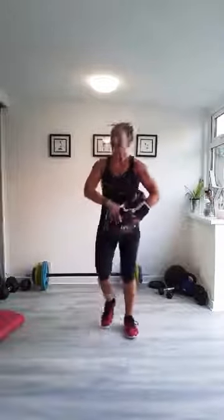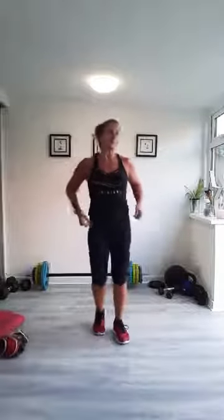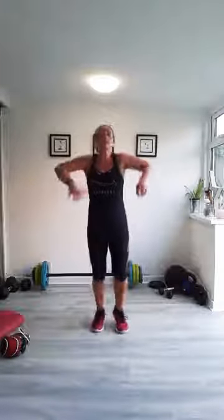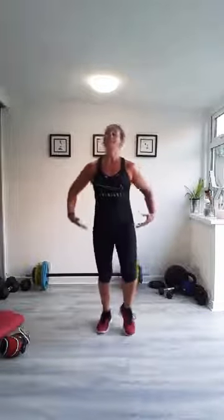Good work everybody. Take your gloves off if you've got them on — you might have sweaty hands. Breathe deep. Slow your feet down there. You should gradually feel your heart rate coming down as you slow your legs down. Breathe in deep so we can go into some stretches.